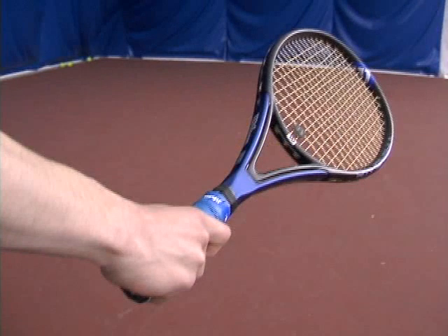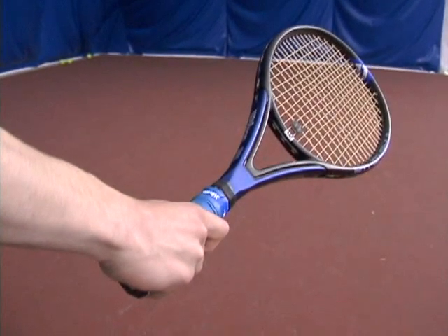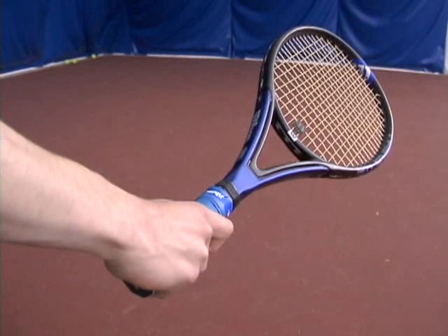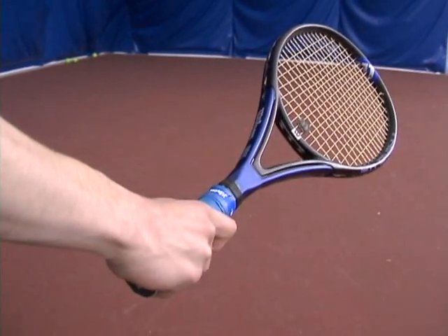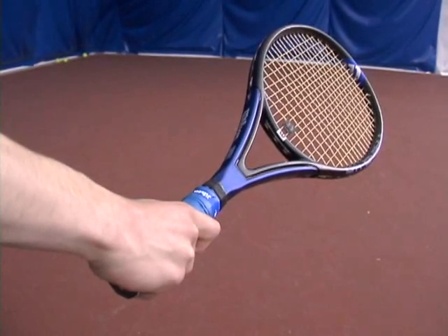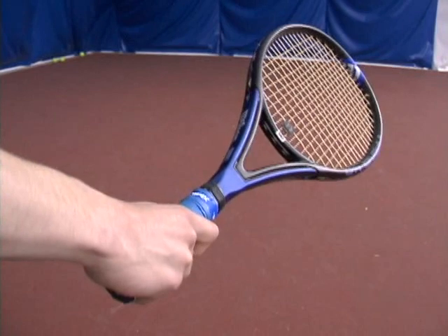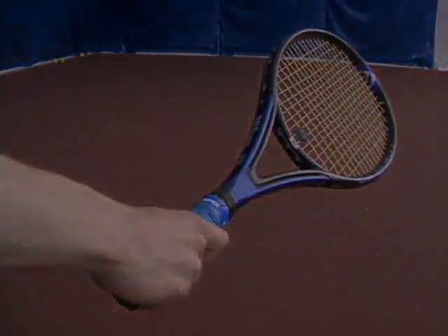I'm going to show you the two grips used for the backhand. First, there is the slice backhand — my hand holds the racket in such a way where the racket face points toward the opponent. For me, the slice backhand has always been a problem in terms of the grip. I am able to use it, but it is one of my weaker shots.